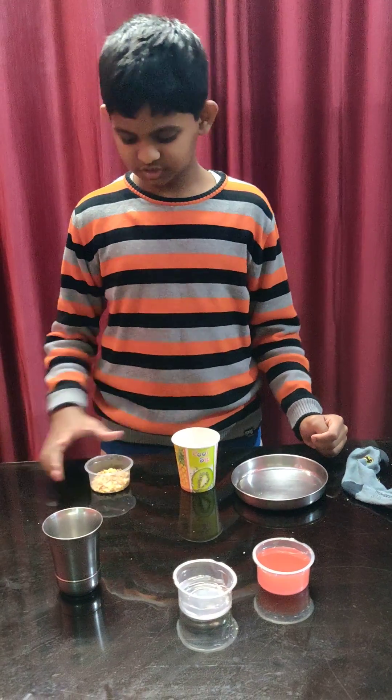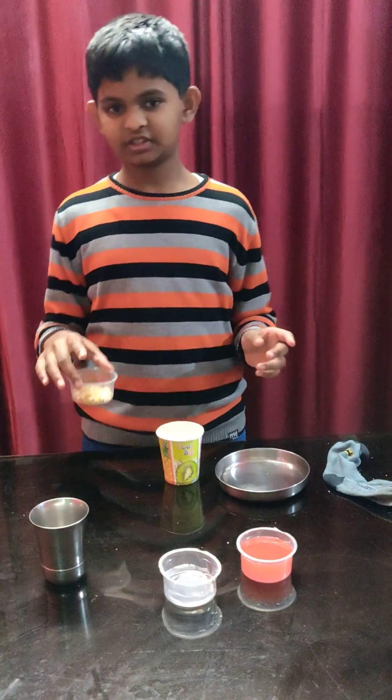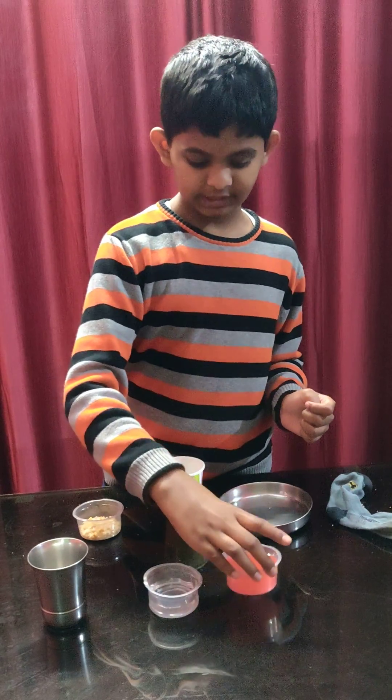Explaining how digestion works. Here we have a cup of biscuits — any biscuits — crushed biscuits. This is water representing saliva, and this is digestive liquids.